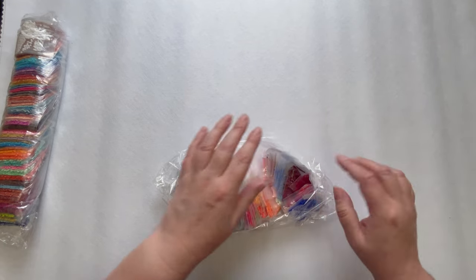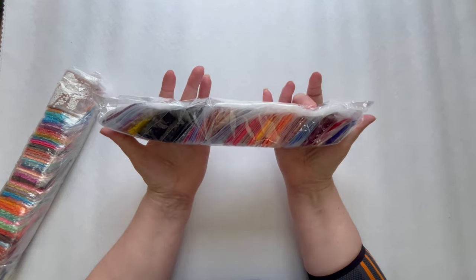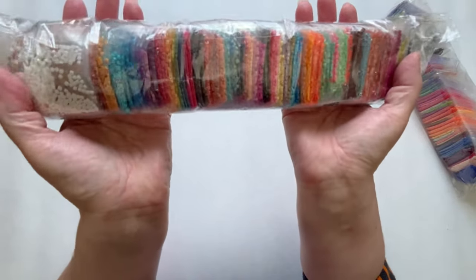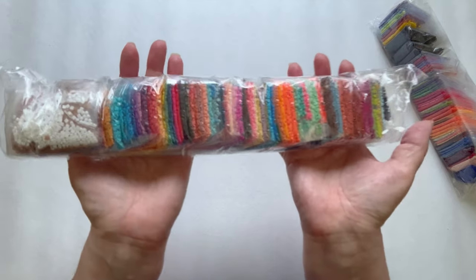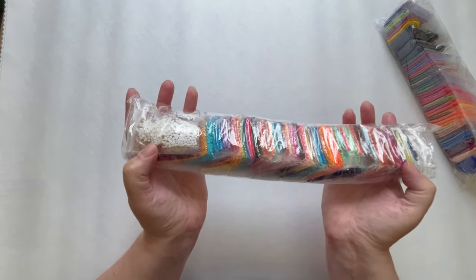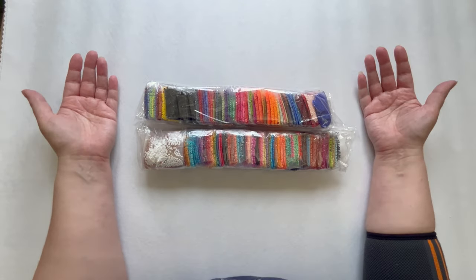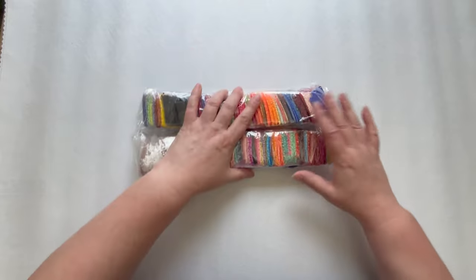Nice, colorful and vibrant. I'm going to put these away now — not quite as pretty as before, but that's the colors from the first pack. For the second pack, I'm actually not going to take them all out — you can see them better this way. These colors are so bright. We did have some neutral tones at this end — some browns, whites, minty colors, peaches — but yeah, both of these packs together, just look at that. So excited.